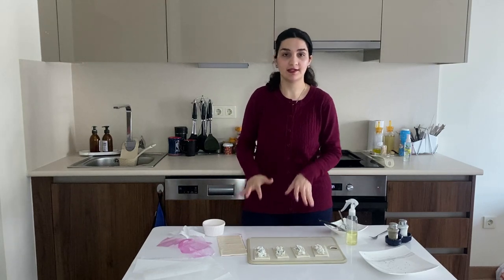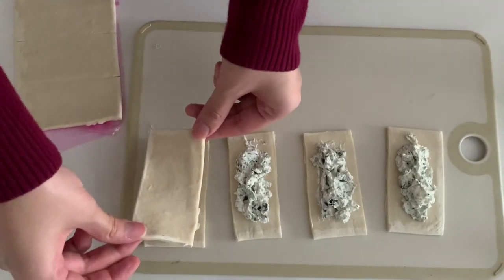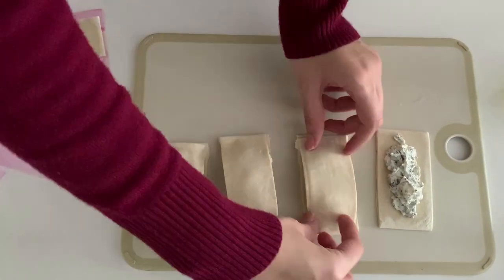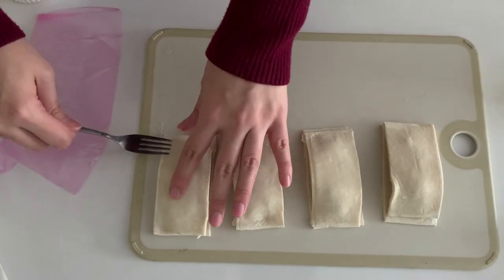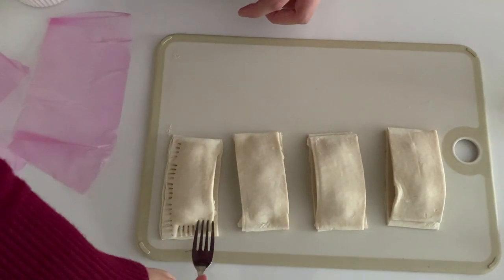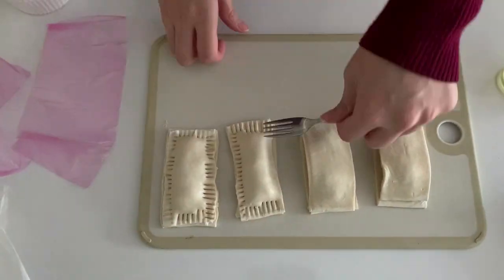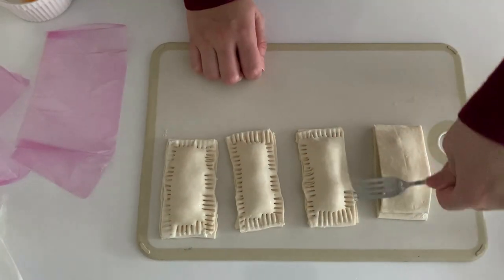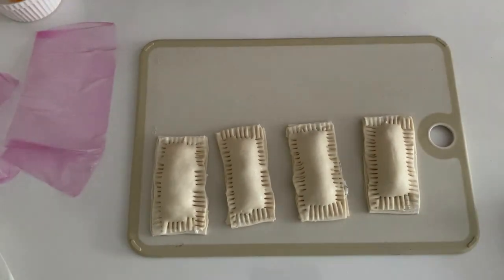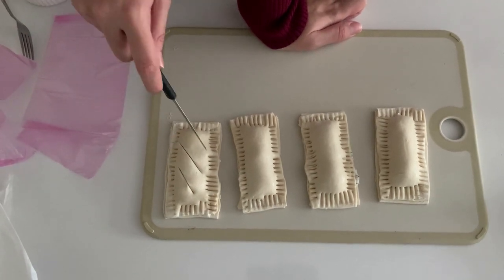Now I want to add the top layer of puff pastry and make a top for it, placing it like this. Then with a fork, press down the sides so that they're all sealed. You can also add some score lines with a knife so that it bakes better.